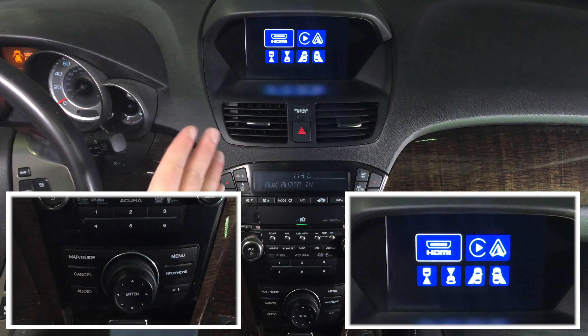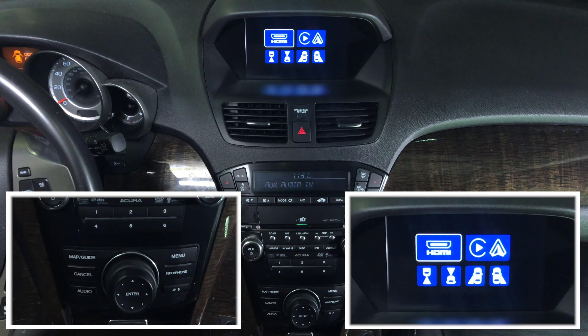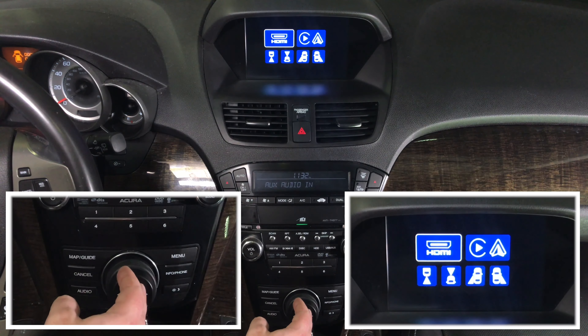HDMI — to HDMI, you can connect the following interfaces. For this demo, we have connected Apple TV. You can also connect smartphone mirroring, such as iPhone and Android, wired or wireless. We're connecting the HDMI and Apple TV for this demo.